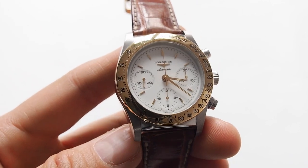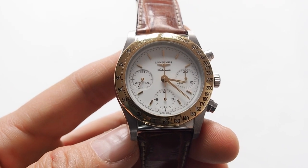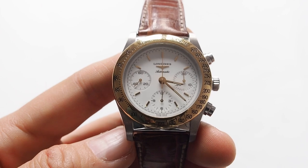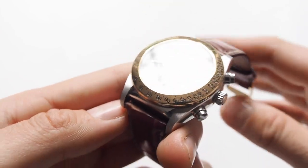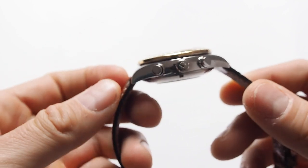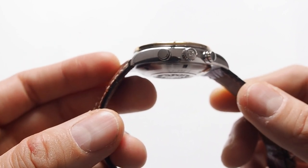This is a watch produced in the 90s, to be exact from 1990 to 1999, and this particular model was first bought in 2000, so it is a 21-year-old watch, and it is almost in pristine, perfect condition, as you can see.